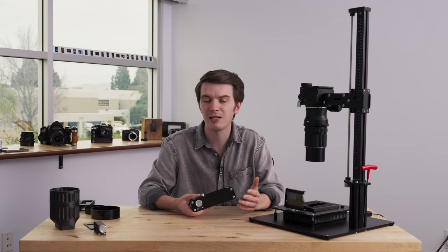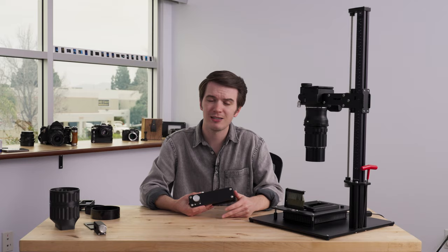Thanks again for tuning in. If you want to see more about our Pro Film Carrier 120 Mark II, that link is in the description below. Until next time, shoot some film.